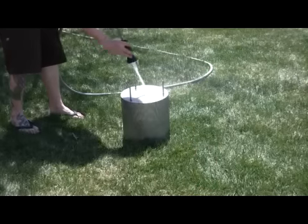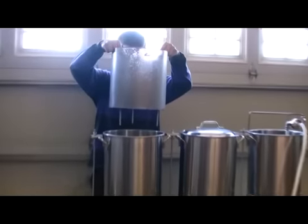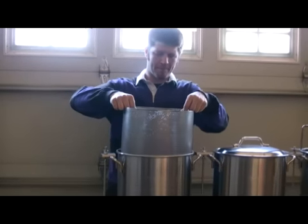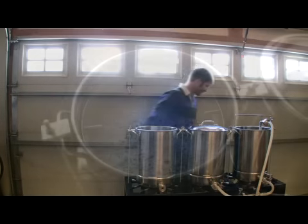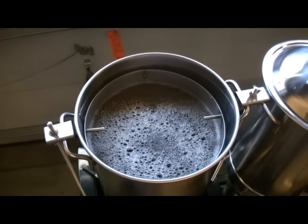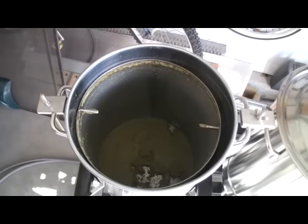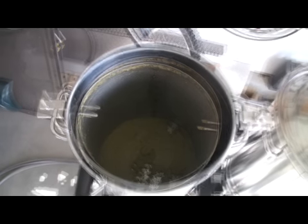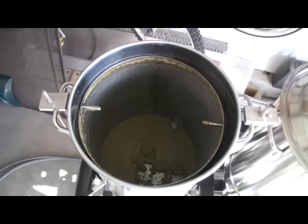To get your filter ready for the boil kettle to use as a hop filter, simply rinse with clean water and drop your filter into the kettle. Now you are ready for the wort boil and addition of whole hops or hop pellets. This will eliminate the use of messy hop filter bags or homemade hop spiders. Once the boil is finished, moving your wort into the fermenter is again a simple process, and the majority of the hops will be filtered out, remaining in the bottom of the filter for easy removal and clean up.